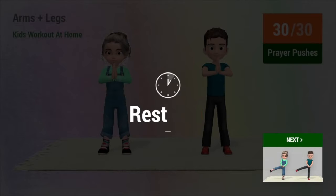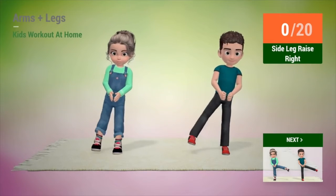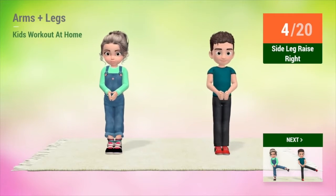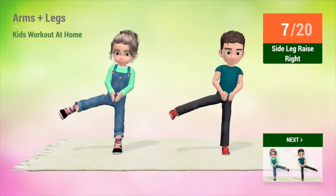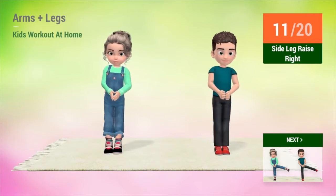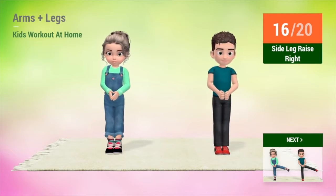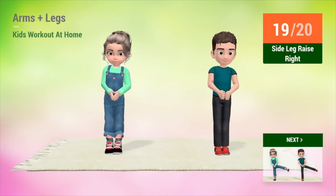Back station. Up next, side leg raises. In 5, 4, 3, 2, 1, go! 1, 2, 3, 4, 5, 6, 7, 8, 9, 10, 11, 12, 13, 14, 15, 16, 17, 18, 19, 20.